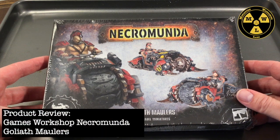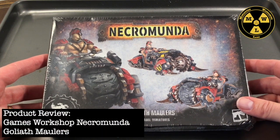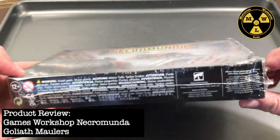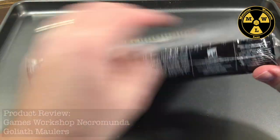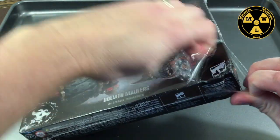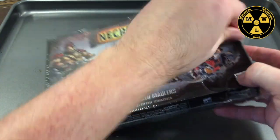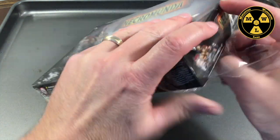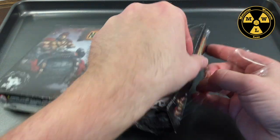Thank you for joining us today at Miniature Wargaming Labs. Today we'll be doing a review of the Goliath Mauler. Once you decide to take your Goliath gang out of the Underhive and into the expanse of the Ash Waste, this is a custom vehicle for them.